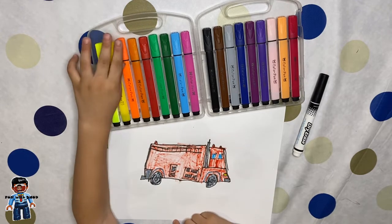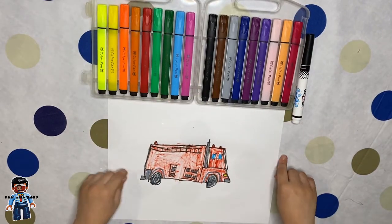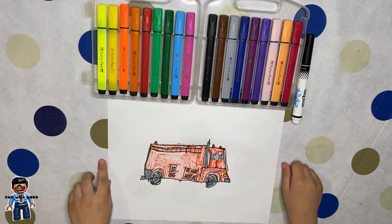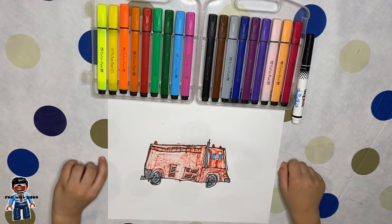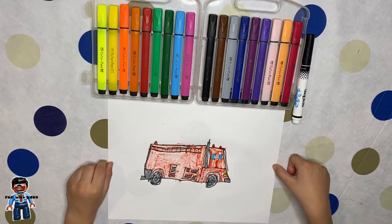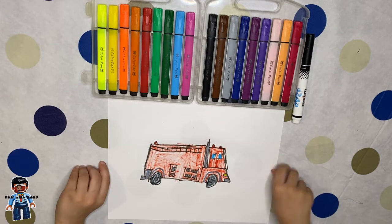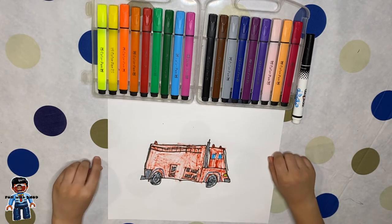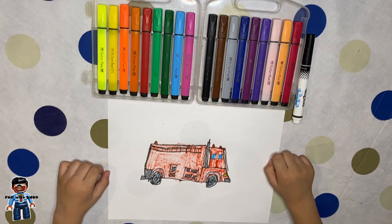We did it guys, we totally did it! The fire truck looks amazing guys, it totally looks good. And this is the end of the video. Don't forget to subscribe and like. There are also new videos coming up and story time coming up. Don't forget to subscribe and like. Bye!